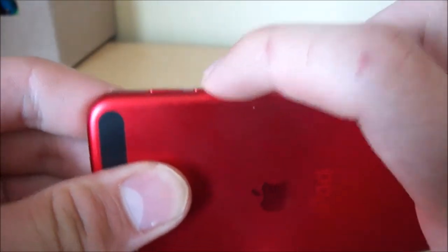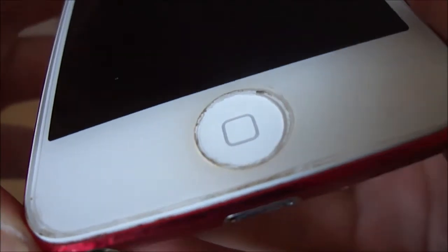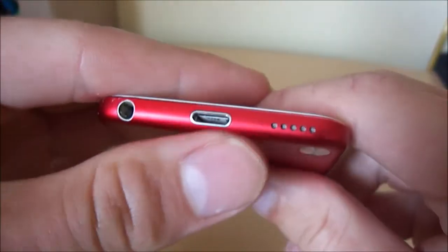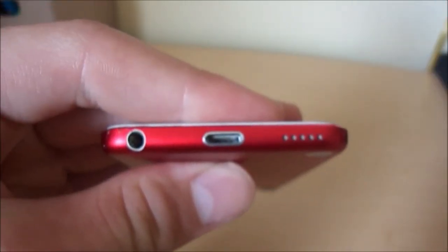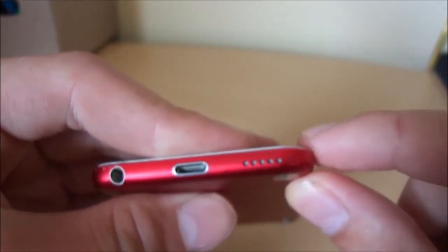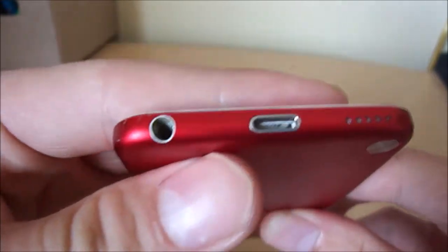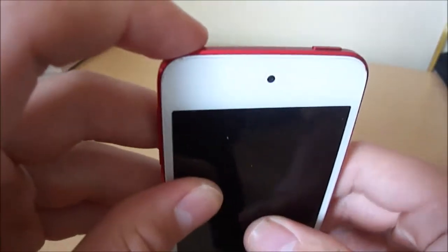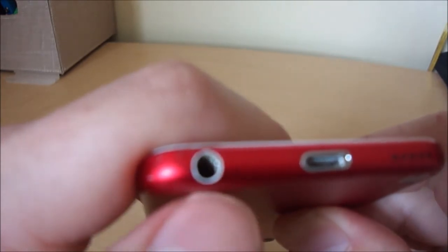Here we have the volume buttons — down and up. Here we have the home button. I do have a screen protector on here just to make sure my screen does not scratch. You can put your USB Lightning cable into this to charge it. You can put it in both ways — it's the 8-pin one, not the 32-pin. Here we have the speaker, which has five speaker holes. It is much louder than the old iPod. The 3.5 millimeter jack is outlined in white so it's much easier to see against the red.